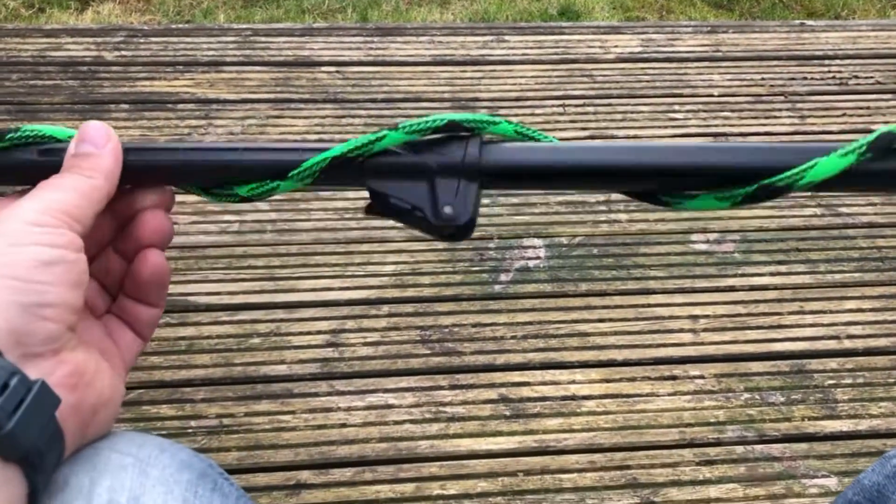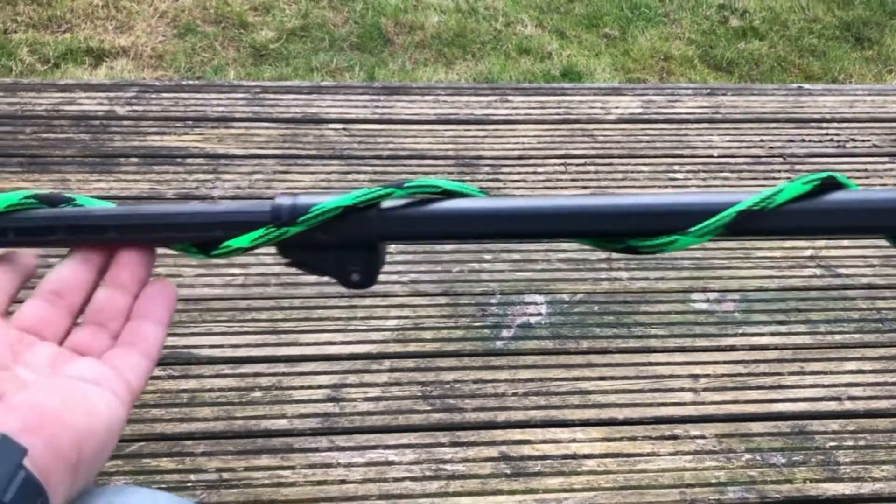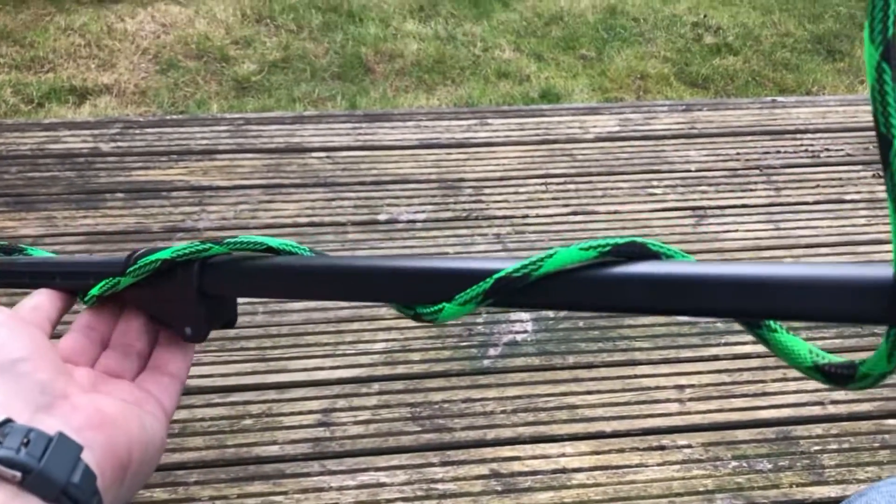So yeah, if you want to get yourself one of these Snakeskins, follow the link below and check them out.